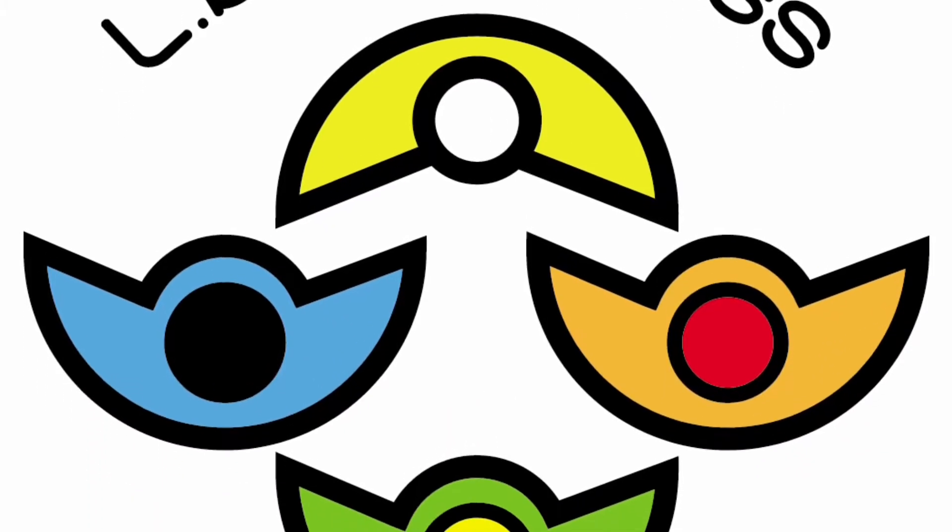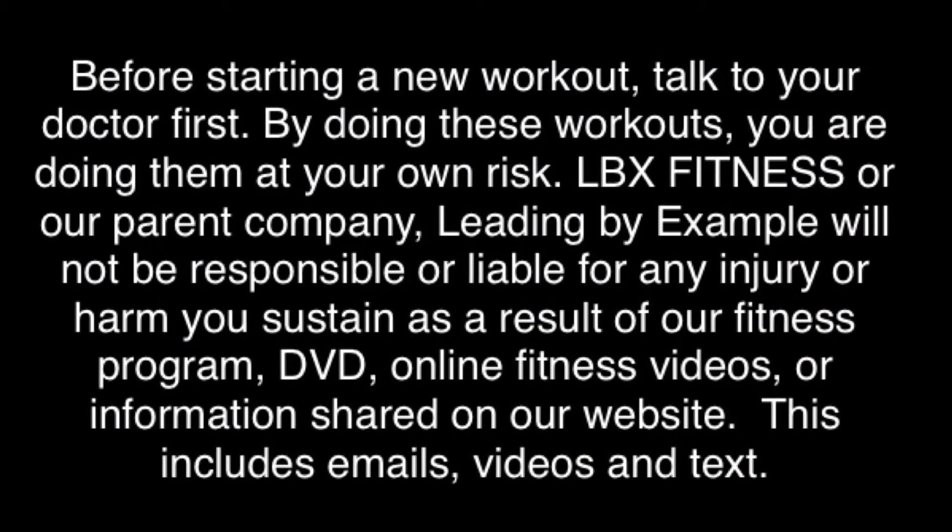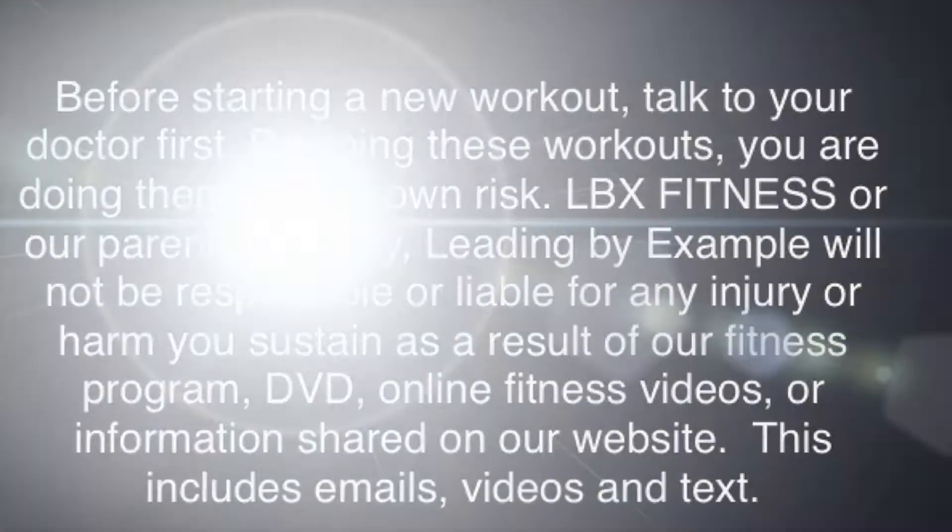Keep pushing on, things are gonna get better. Hey everyone! My name is Cherie Williams. I am your health, wellness and fitness accountability coach, and I help you reach your goals by holding you accountable for reaching them.